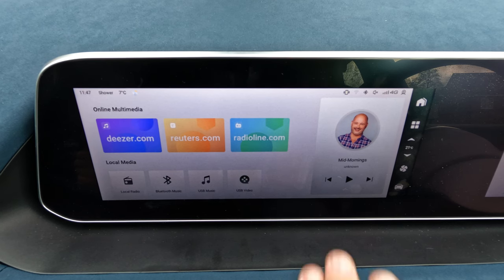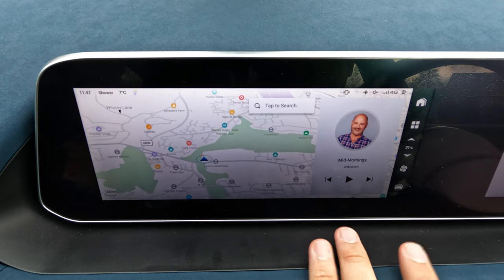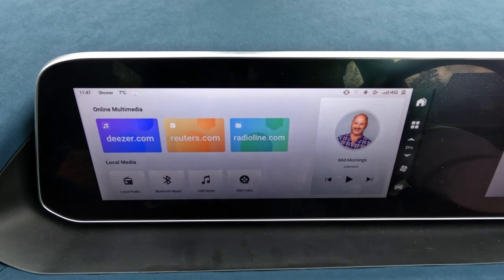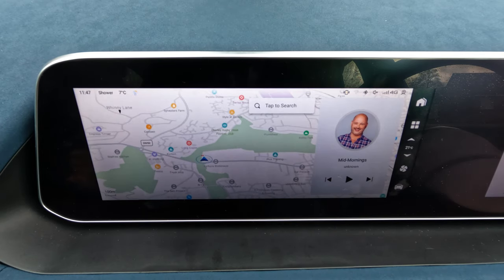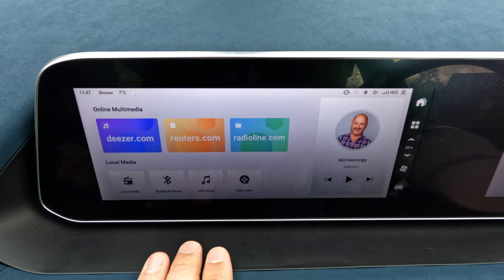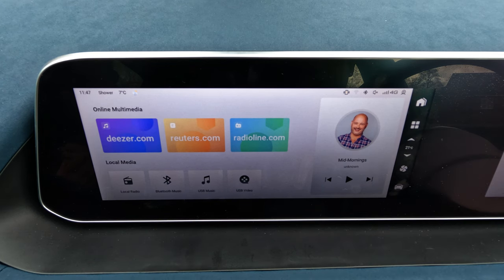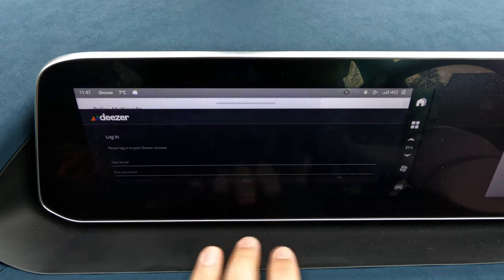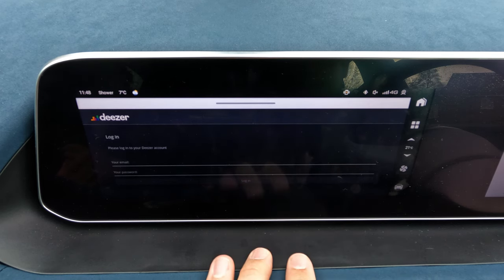The rest of the controls are via the touch screen. On the home screen, pressing the home button gives a choice between two screens — one showing online multimedia, the other showing navigation. The car has a SIM card built in with 4G network connection, which gives access to services like Deezer, which is similar to Spotify, though you need an account for that.